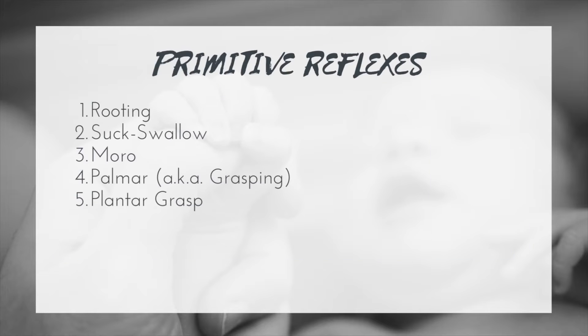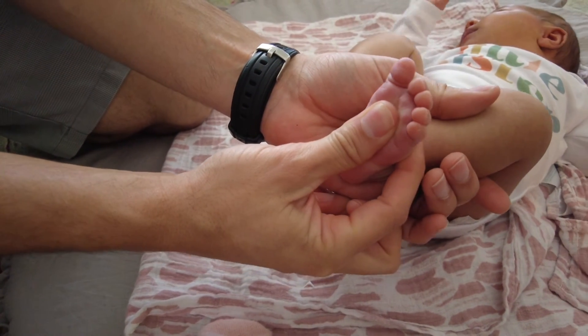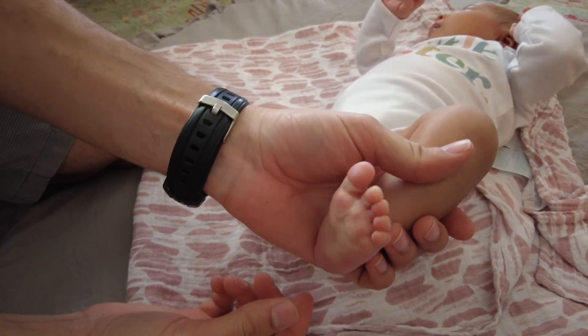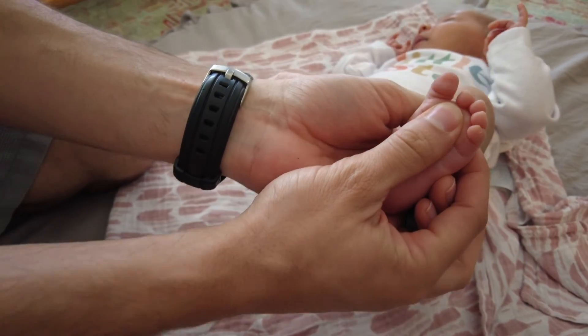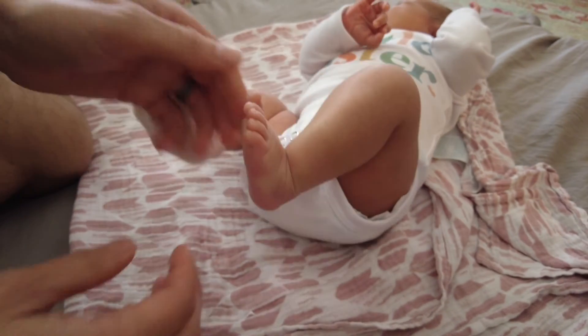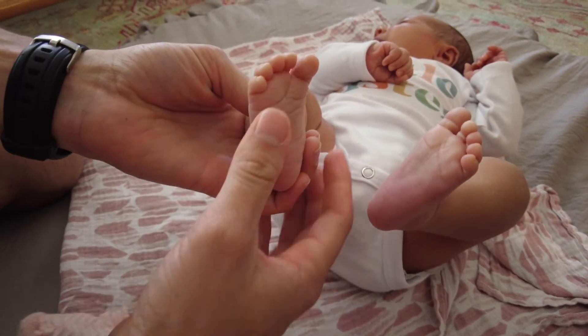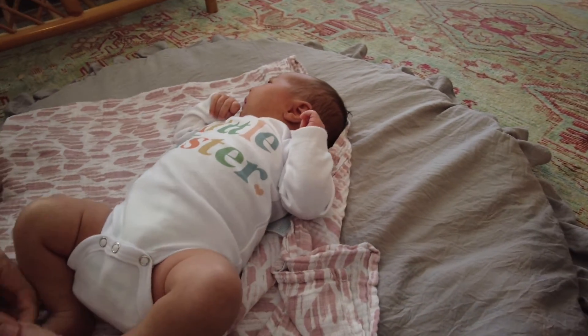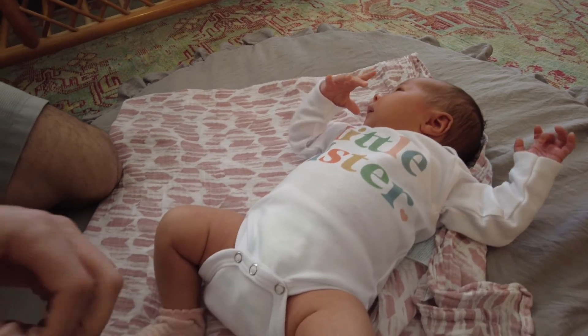Next we have the plantar grasp, which is similar to the palmar grasp and can be memorized together. Here we apply pressure to the plantar side of the foot using a thumb or finger, and the toes should curl around the finger — a flexion of the toes. Difficulty with this integrating means that any time the bottom of the foot is touched the reflex is elicited, making putting on shoes difficult, and may lead to walking difficulties or toe walking.